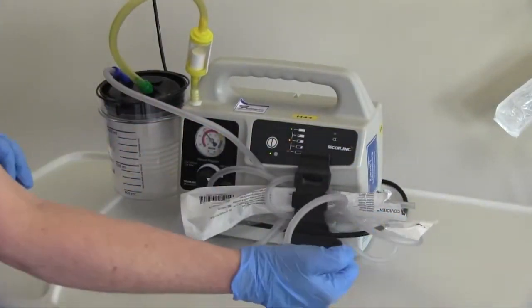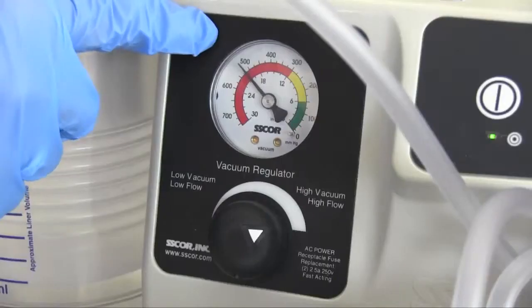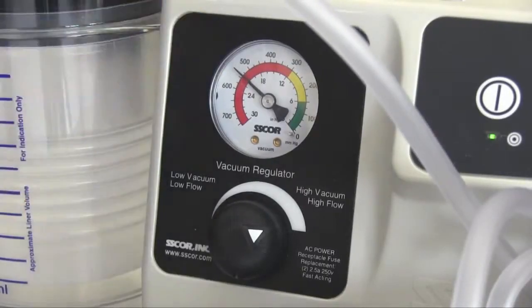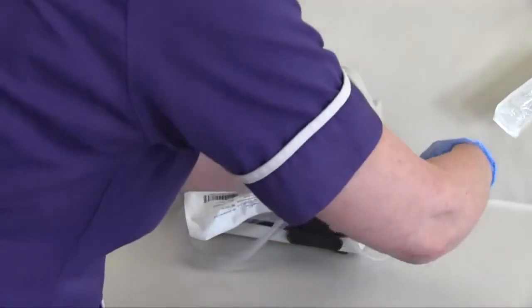Disconnect the patient's suction tubing at the yanker suction catheter end. Watch the dial. Ensure the suction or vacuum reaches 500 or above. Reattach the yanker to the patient tubing.